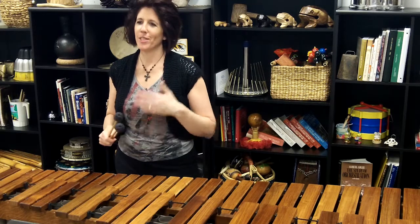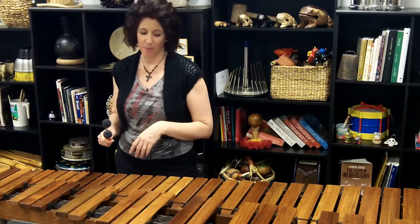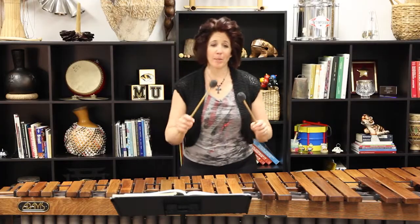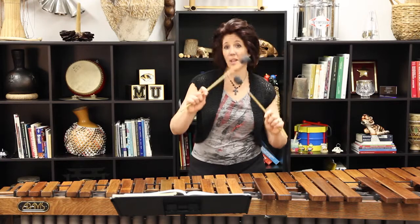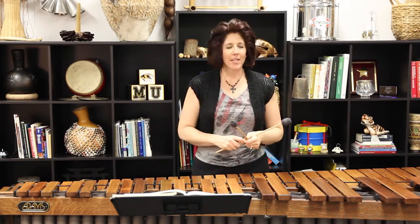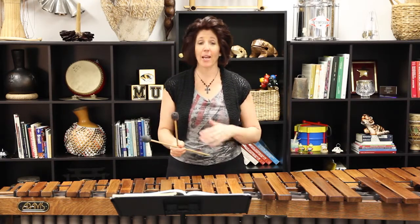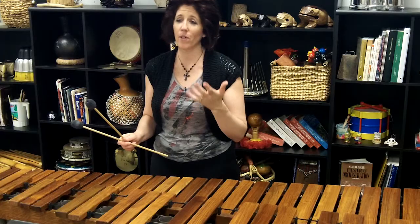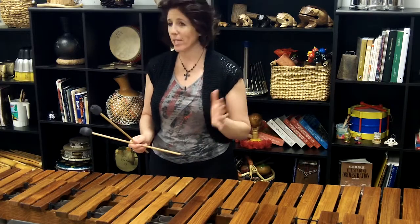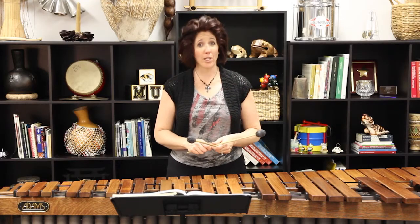I always get questions about where to hit on the bar — on the edge or the center — when it comes to the upper manual. Do you do right over left all the time or do you try both in the center? Really, it is all based on context. You need to play through this several times to figure out what gets comfortable. I will play on the edge, I will play in the center — it really is just based on context, and it's something you'll have to find out for yourself in the practice room.